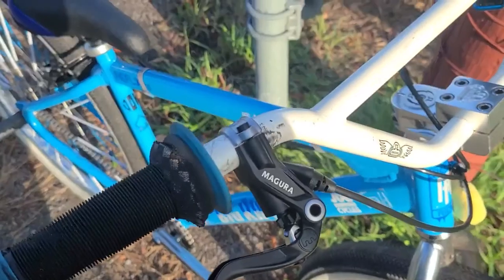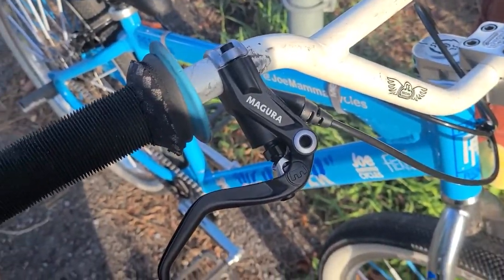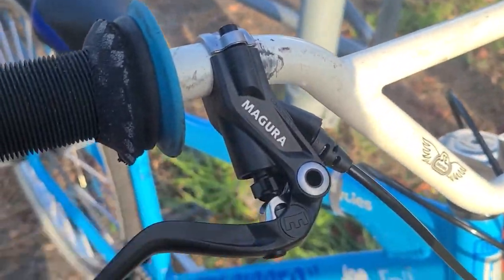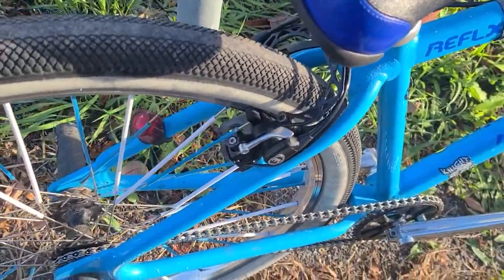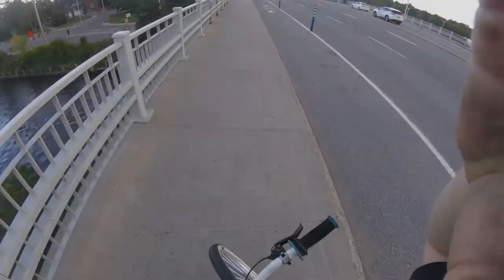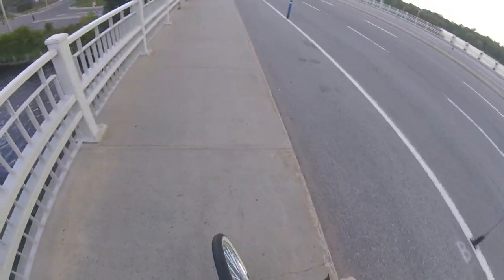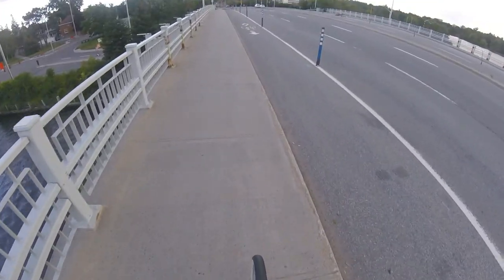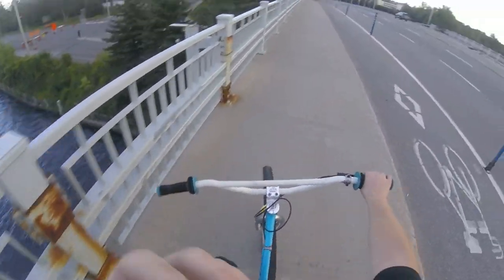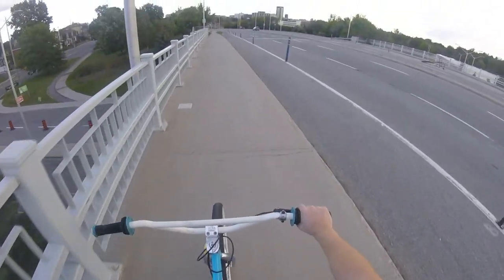Went to a little spot and practiced with the brakes. These feel amazing — took about 30 minutes for me to get used to them. There's this little adjusting knob here on the lever. They are amazing. Gonna get some clips maybe tomorrow. If I'm being honest, I've just been riding, not really filming, just enjoying being able to ride this bike again.